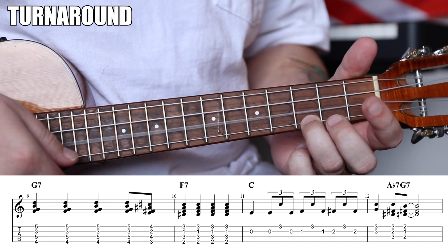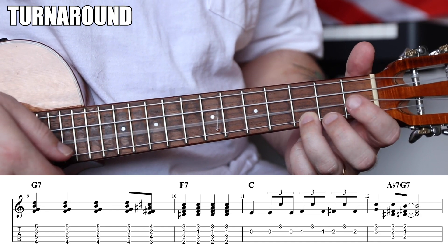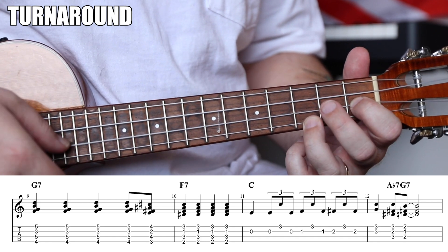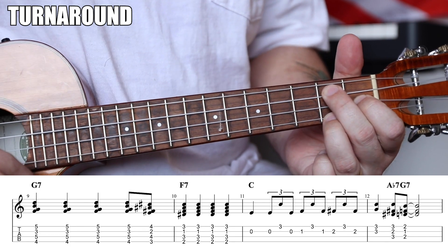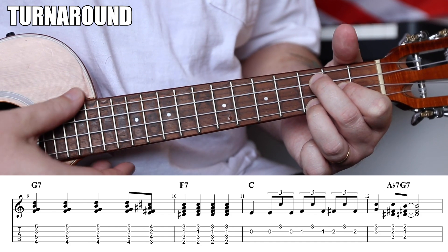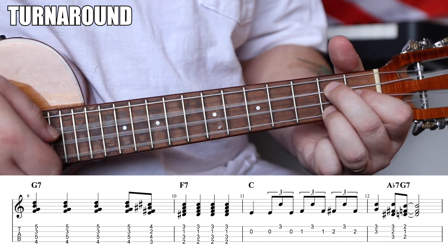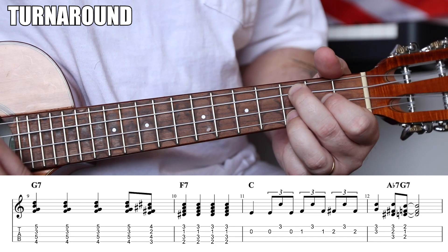Get your ring finger on the third fret — that's a C note, your anchor note. The turnaround lick goes: zero, three, zero, one, three, zero, two, three, zero — alternating open string with the anchor note, walking up chromatically. Then that G7 goes up a half step — three, two, three — plucking with three fingers: thumb on C string, E string, A string, then down a half step to G7. Boom — back into the top.